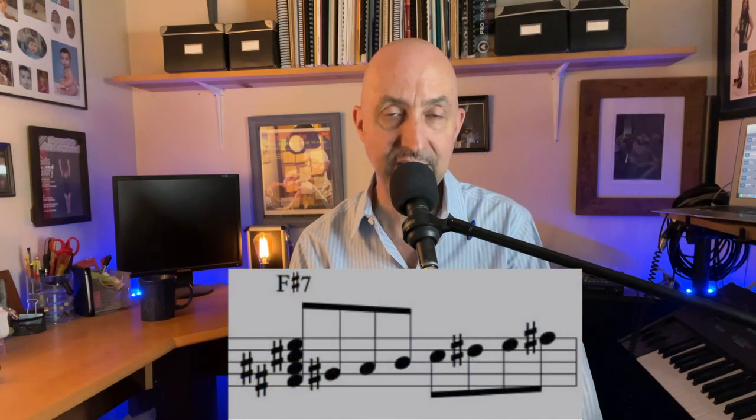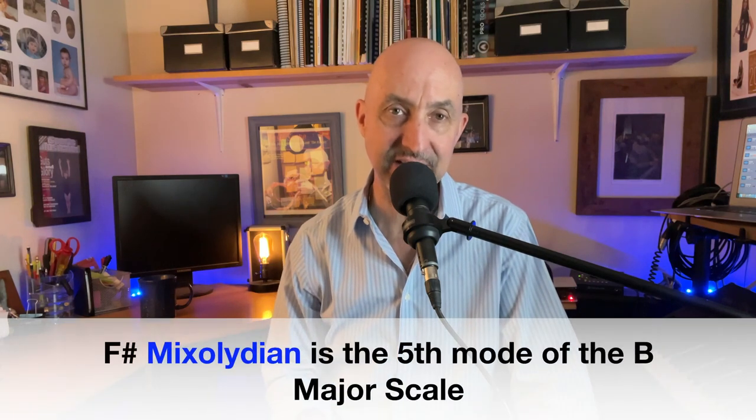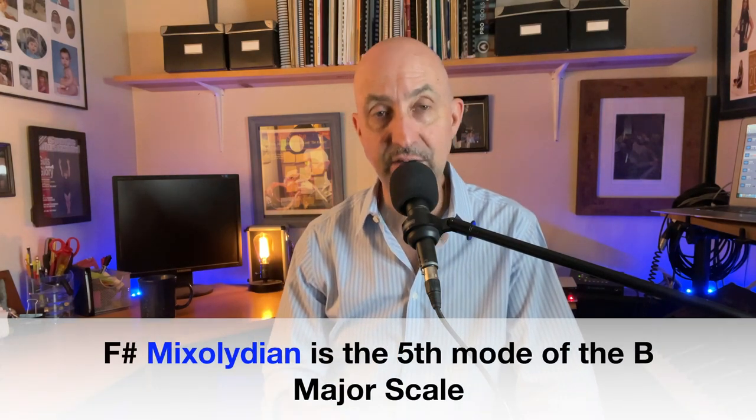The next chord is a secondary dominant — F sharp 7, F sharp dominant 7. F sharp is a 5 chord, coming from F sharp down 5 steps or up 4 steps to get to B. So F sharp 7 can be played as a B major scale starting on F sharp, or what we call the mixolydian, the fifth mode of the major scale.